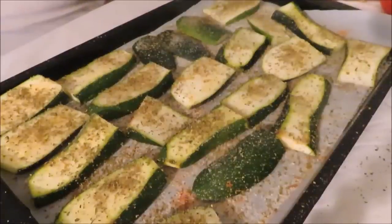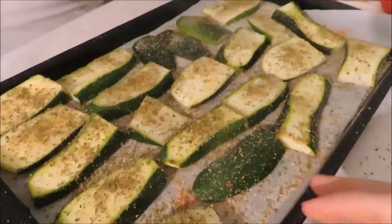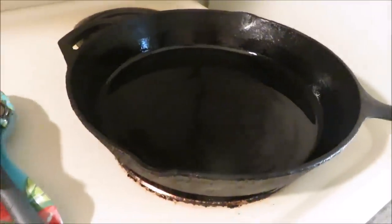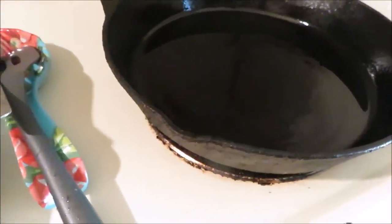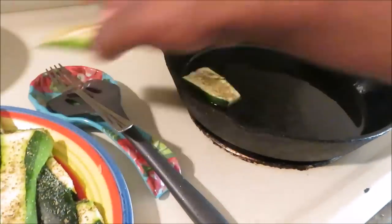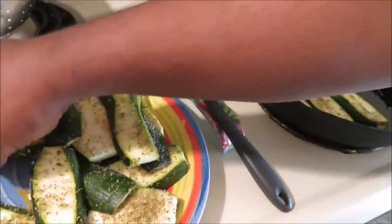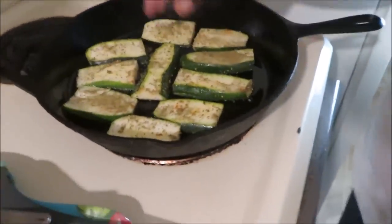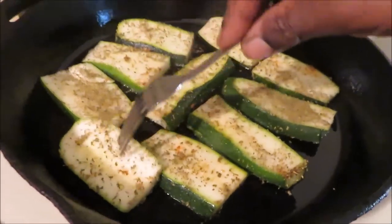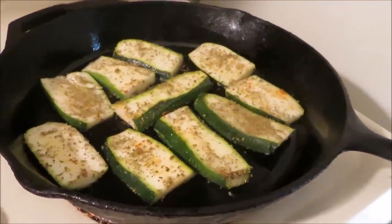Now that they're all seasoned, you're going to sear them in a pan on both sides until they get nice dark brown marks, then transfer them to a plate. Get a pan going with a little bit of oil on the bottom — grapeseed oil, to be exact — and get it nice and hot on medium-high heat. Lay the zucchinis down and brown them nicely on each side. Not too much oil, just lightly coated. Let them cook until they're a nice golden brown.